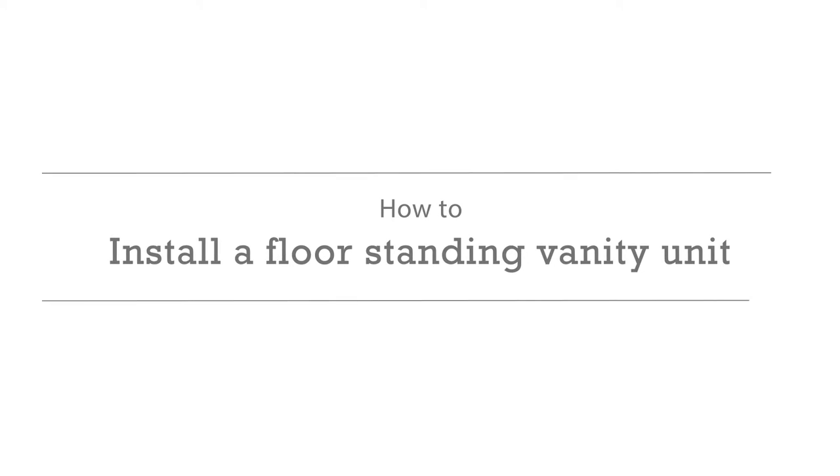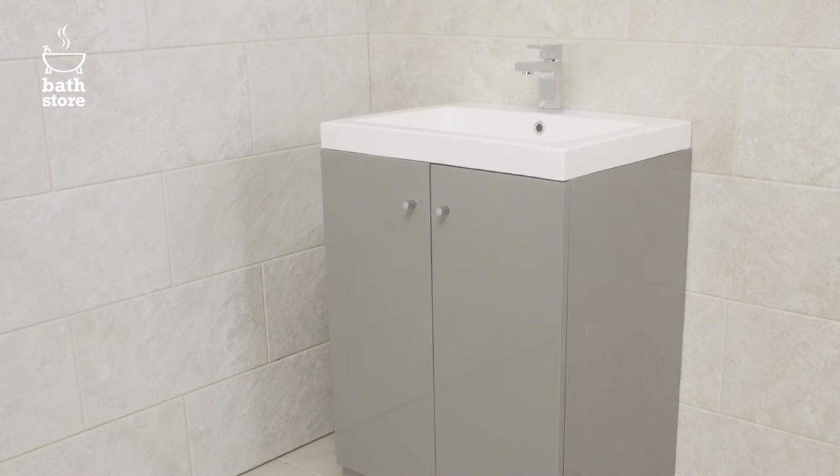How to install a floor standing vanity unit. In this video we're going to show you how to install a floor standing vanity unit with fitted basin.